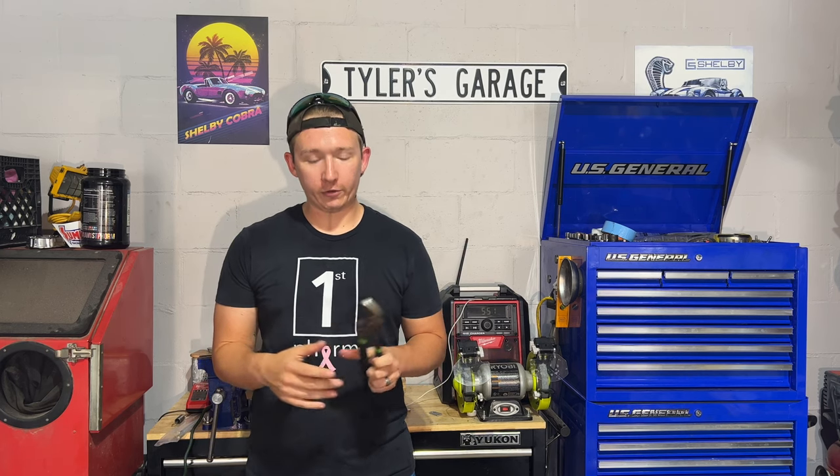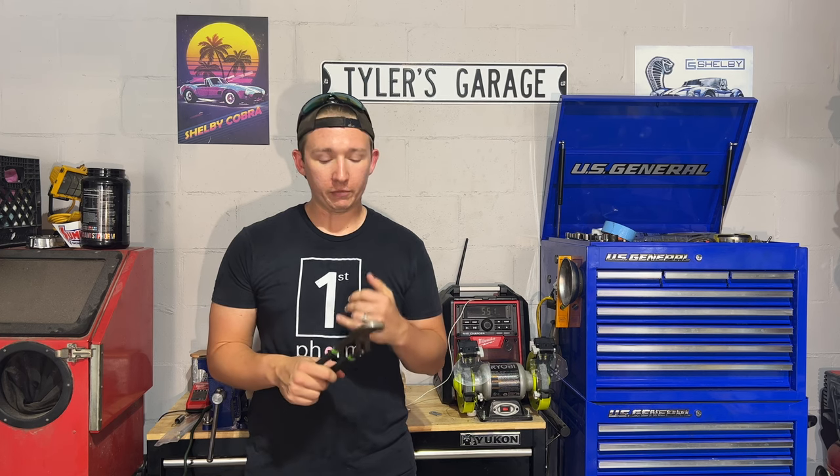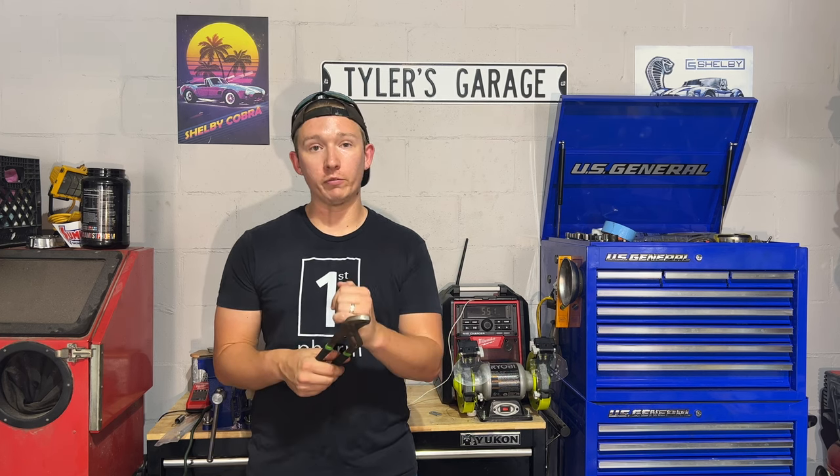These are groove joint pliers. We also call them channel locks. Channel locks is actually a brand name, so if you're looking for them on Amazon or Home Depot you're going to type in groove joint pliers.